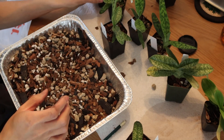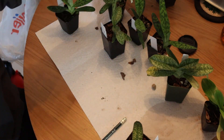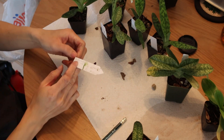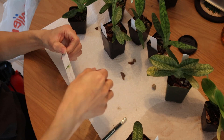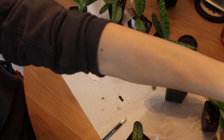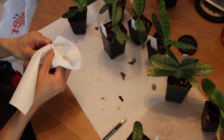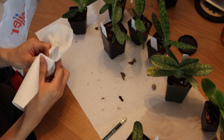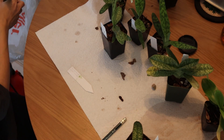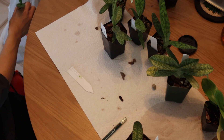Alright, first one done. So next I'm going to move on to these dayanums. I deflasked these in October 26th of 2023 and never repotted them since. So I'm really curious to see the roots on this. I don't know if they're going to be that strong because the media feels kind of wet and soggy - and that's due to the sphagnum I had in the media. So just emptying the pot. I do reuse these pots after cleaning them thoroughly.